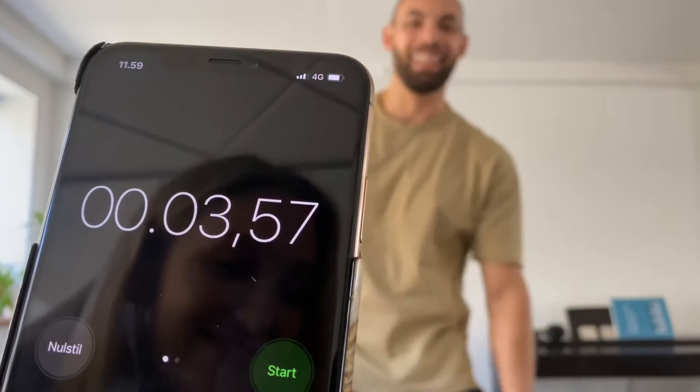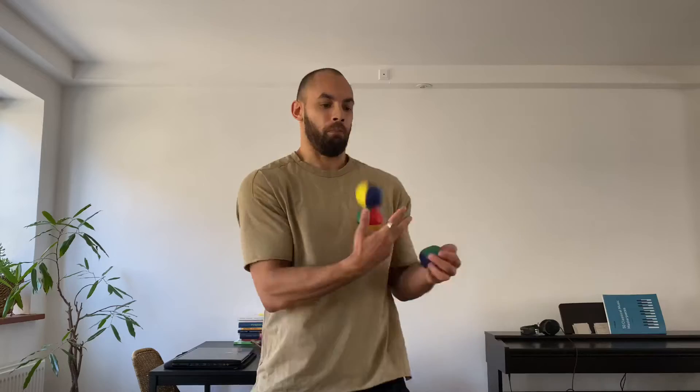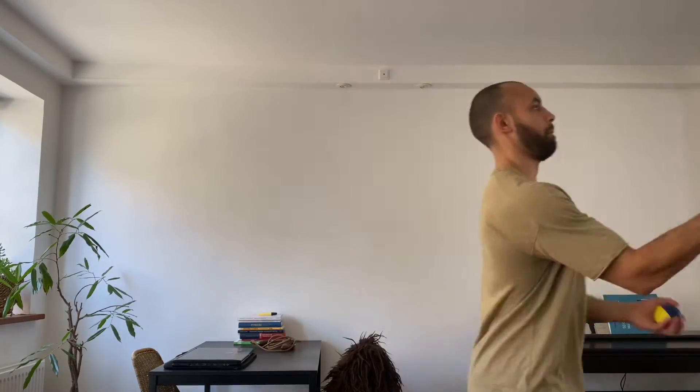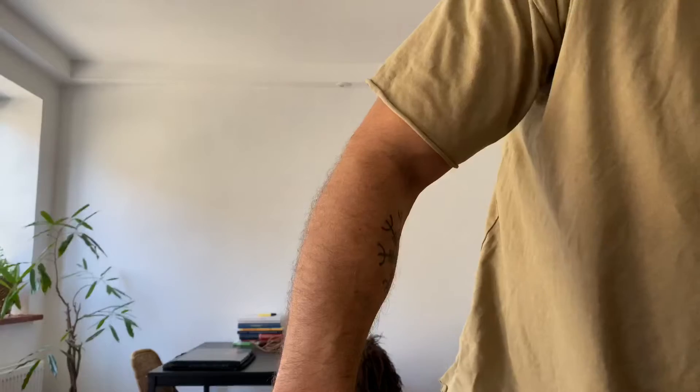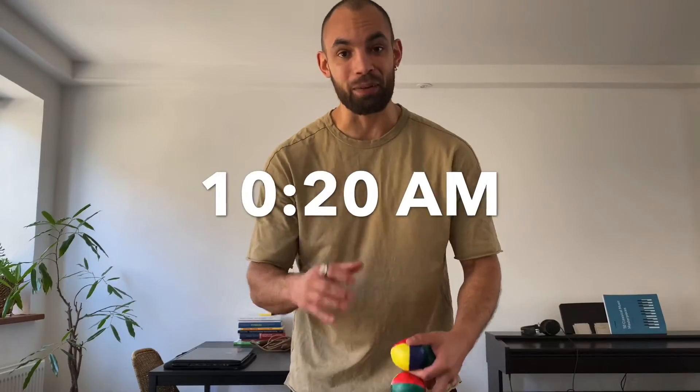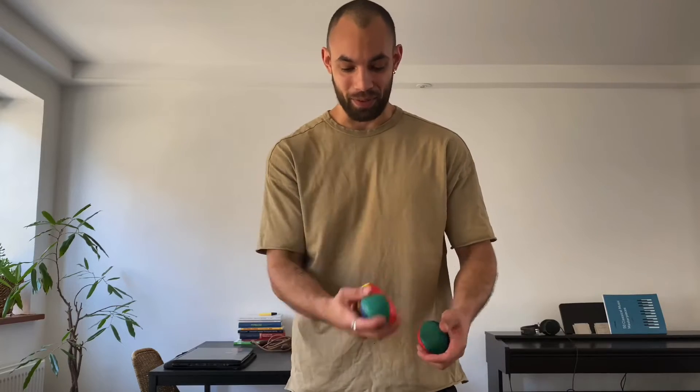How long was that? Okay, we still got some work to do. I seem to be stuck at around five seconds, so I think there's nothing really to it other than just more practice.